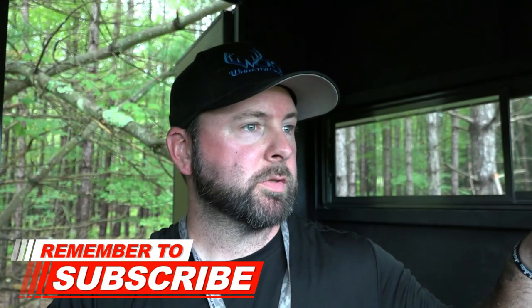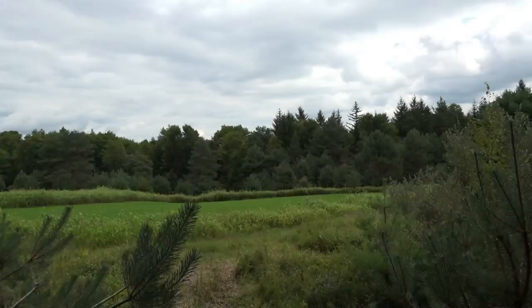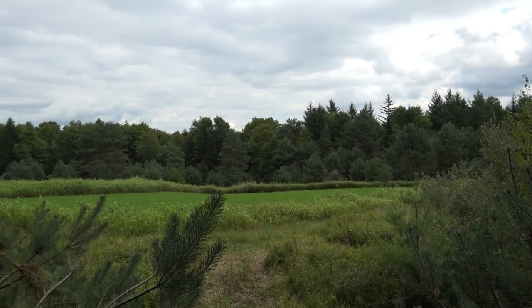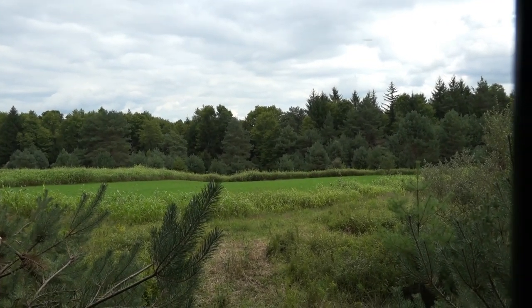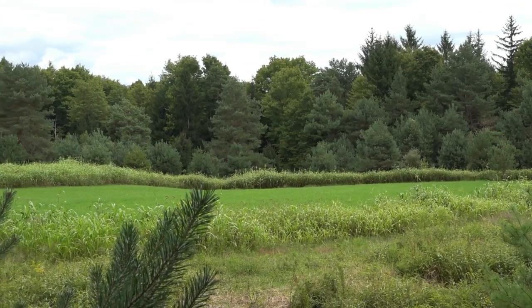That's it guys — herbicide-free food plots. I don't see a single weed in here, just oats, rye, looking good. We're actually in the Sad Daddy hunting blind now — it's hot — but we're looking at this plot. This Sad Daddy was set up overlooking it.